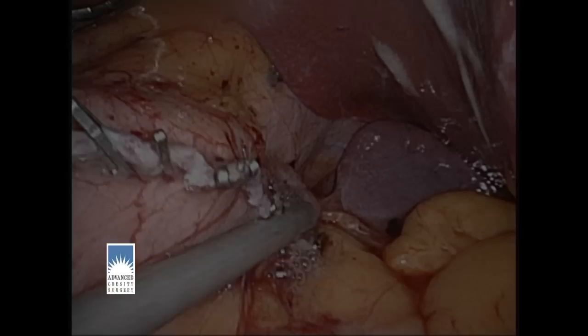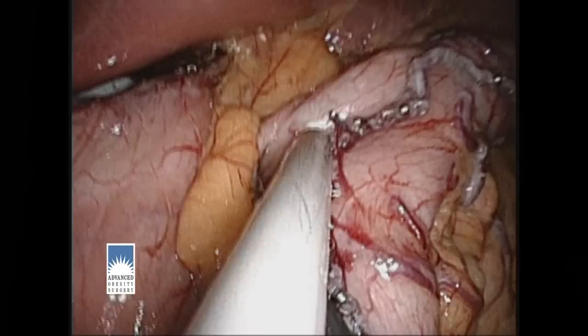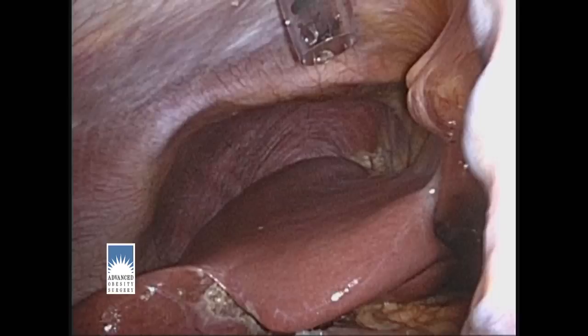Once we've placed this fibrin sealant, the sleeve gastrectomy is complete. Now we can take out the portion of the stomach that's been detached. We pull this out through one of the incision sites where one of the ports was, and it comes out fairly easily with no further injury.